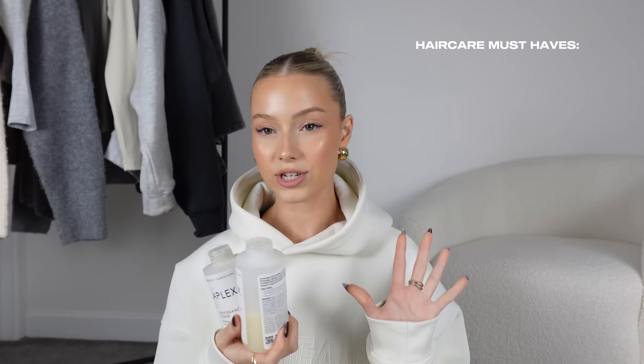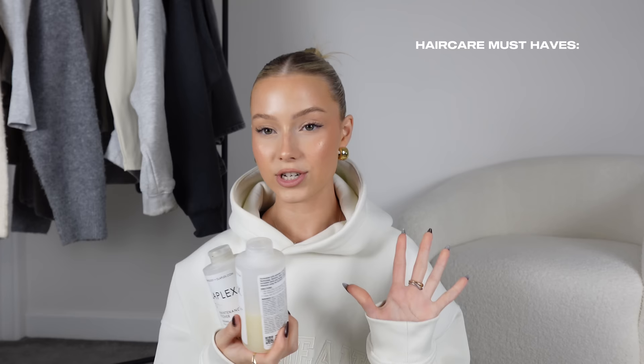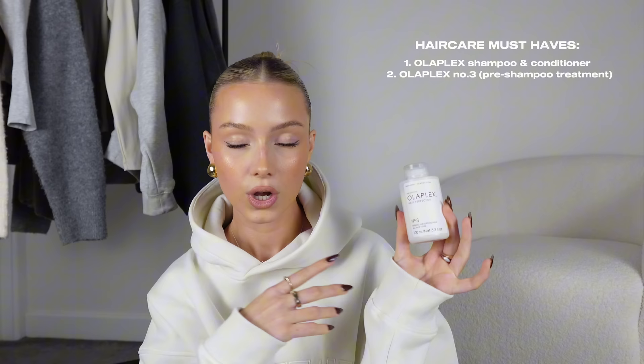Starting off with hair care, slick bun, hair extensions — that kind of thing. In terms of shampoos and conditioners, I love Olaplex. I think it's so good, it's really helped my hair, especially if you have blonde hair because of bleach or heat damage. I also have the number three — the mini one — and you go in with this before you wash your hair and leave it in for a minimum of 10 minutes.